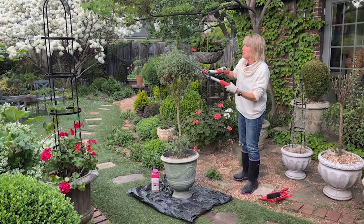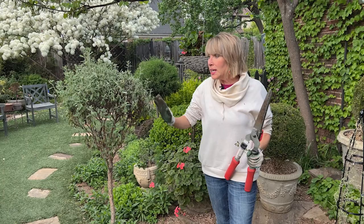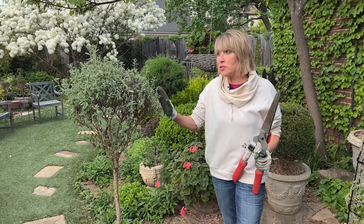Today I am working on a topiary and doing some more hard pruning because this video is all about renovating an old, woody, buggy, unkempt topiary. It's a Silverada sage.